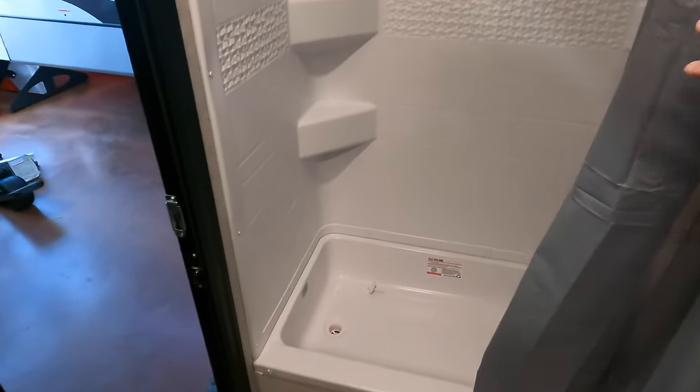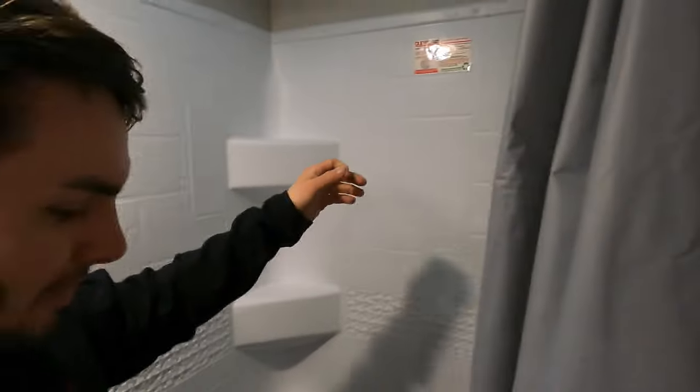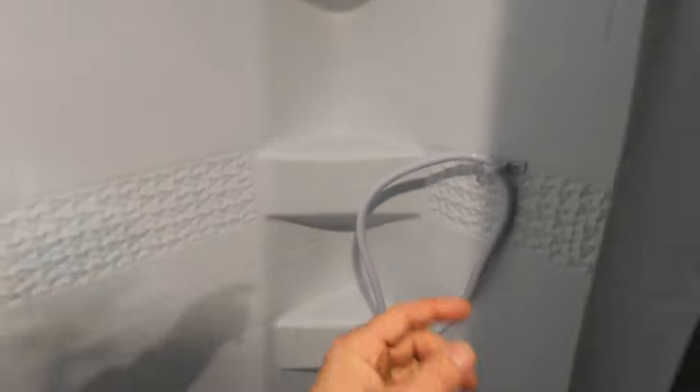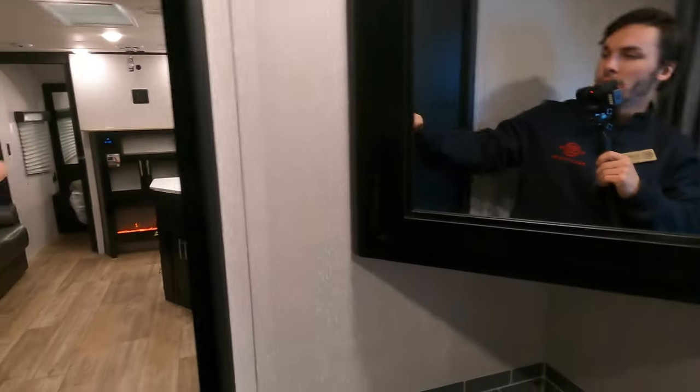The shower is very spacious with a little tub ledge so water doesn't drip outside. Even in my boots I'm well clear of the ceiling, so there's plenty of headroom. You've got a removable wand if you don't want a standard fixed shower. The nice thing about this bathroom is you have a gigantic fan for moving air in and out, whether you want cross-flow throughout the unit or just to air out this room specifically.